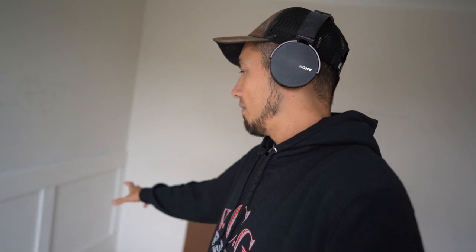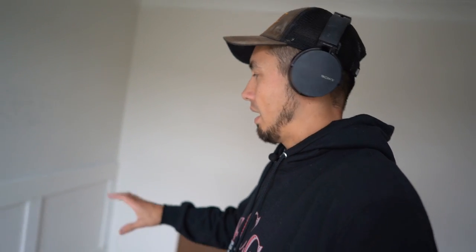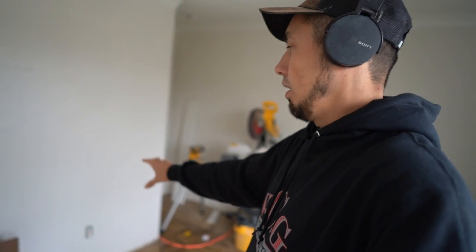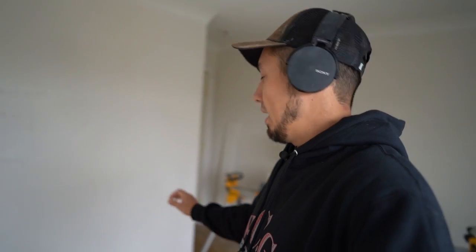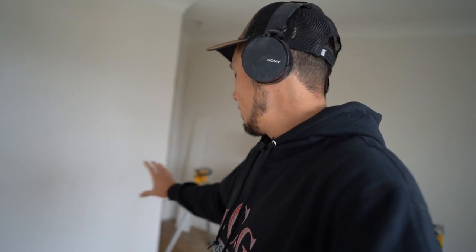Welcome back to the channel and welcome back to the Wayne Scott series. In the last video we got a unit built and installed, so if you didn't see that go back and check it out because I'm going to be doing the same exact thing today on this big wall right here. The difference is we've got an obstacle — this outlet right down here — and I'm going to show you how to move it and talk about some other options. We need to build this unit and wrap this bullnose corner, so let's get right into it.